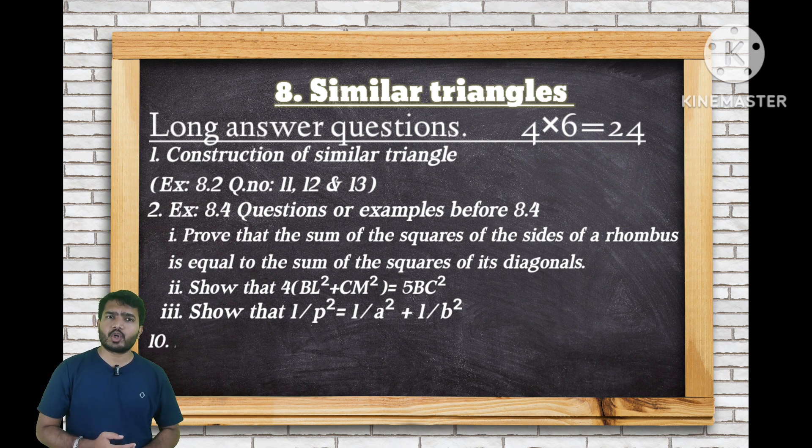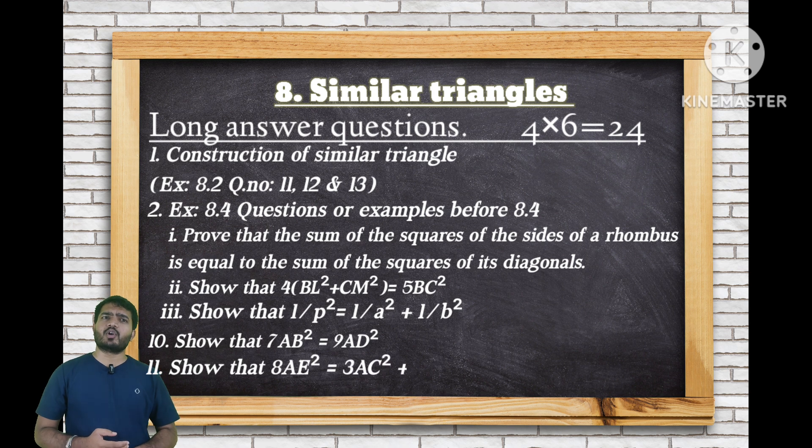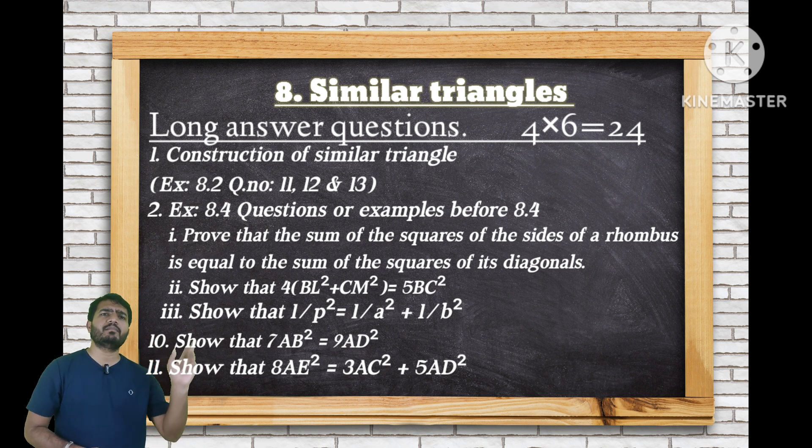Two very important questions from Exercise 8.4 are question number 10 and question number 11. Question number 10: show that 7 AB squared equals 9 AC squared (something similar). Question number 11: show that 8 AB squared equals 5 AB squared plus 3 AB squared (verify the exact form in your textbook). These two questions are very important from Similar Triangles.